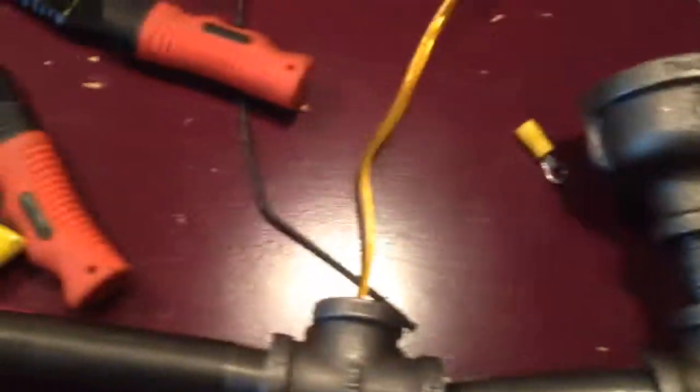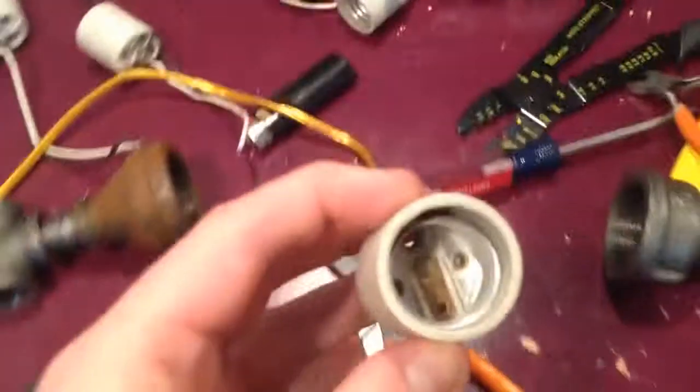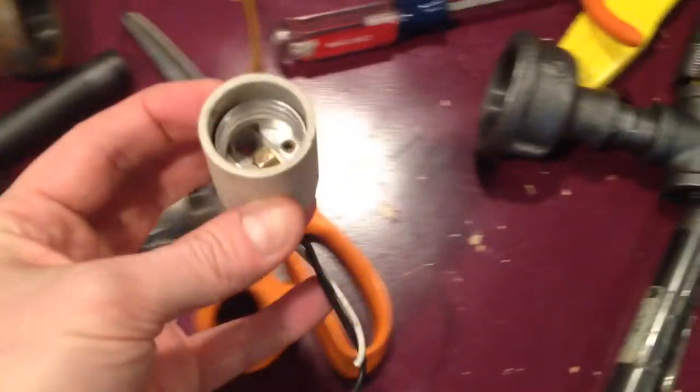Off this one side there's one light fixture, then another light fixture, another light fixture, another light fixture, and then the last light fixture at the end over here.